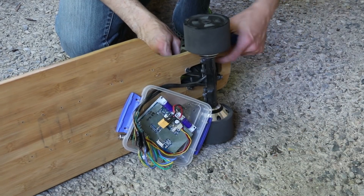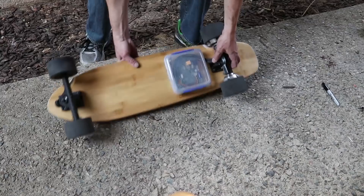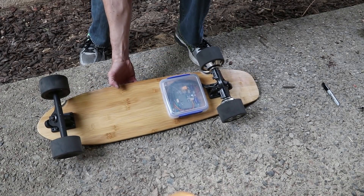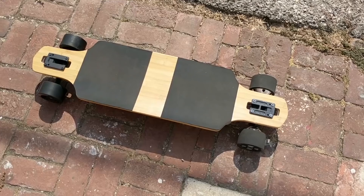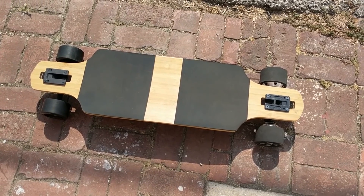I realize I'm sort of violating the title of this video since this is no longer a longboard update. The new cruiser deck does have a pretty long wheelbase for a 32-inch short board though. As far as longboards go, I think this is a great deck — I'm just too used to a short board shape.